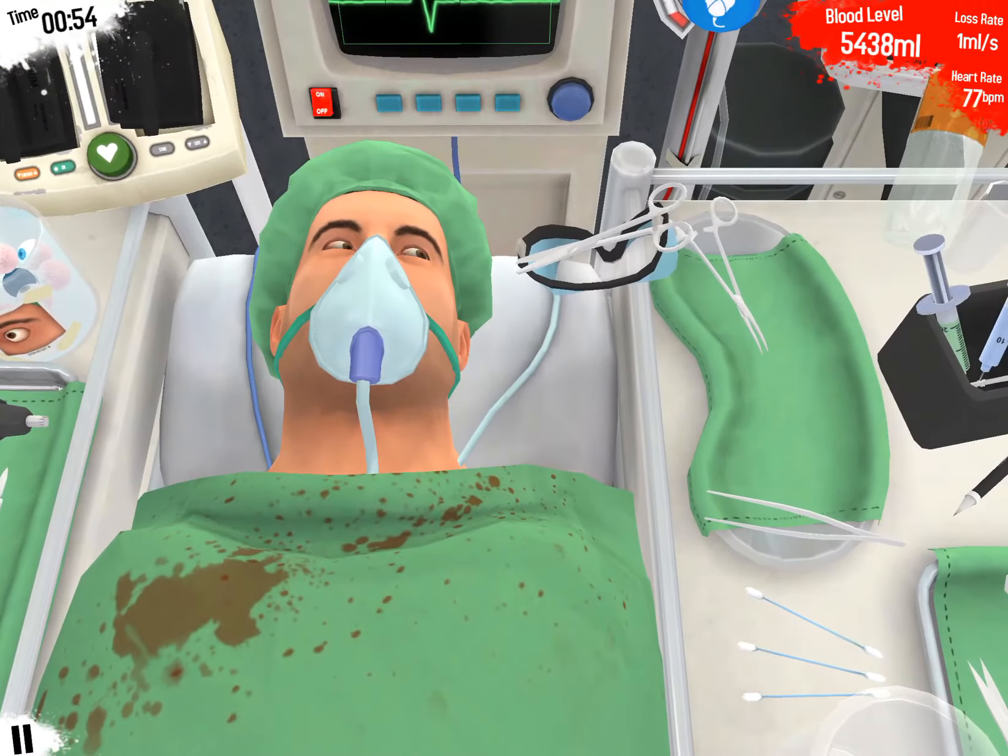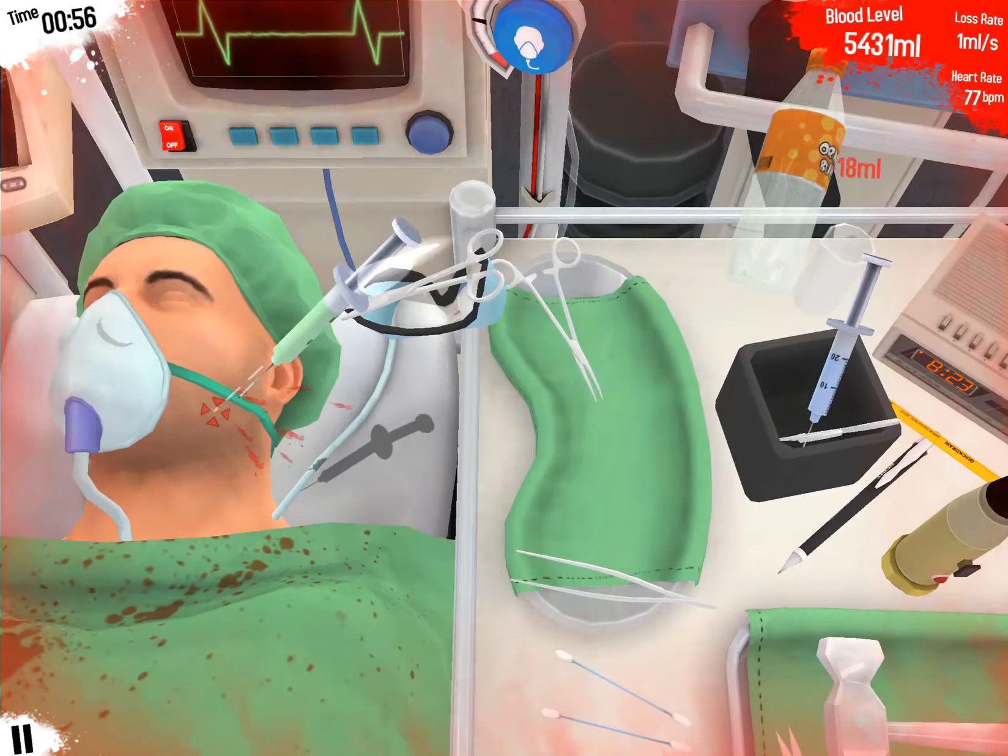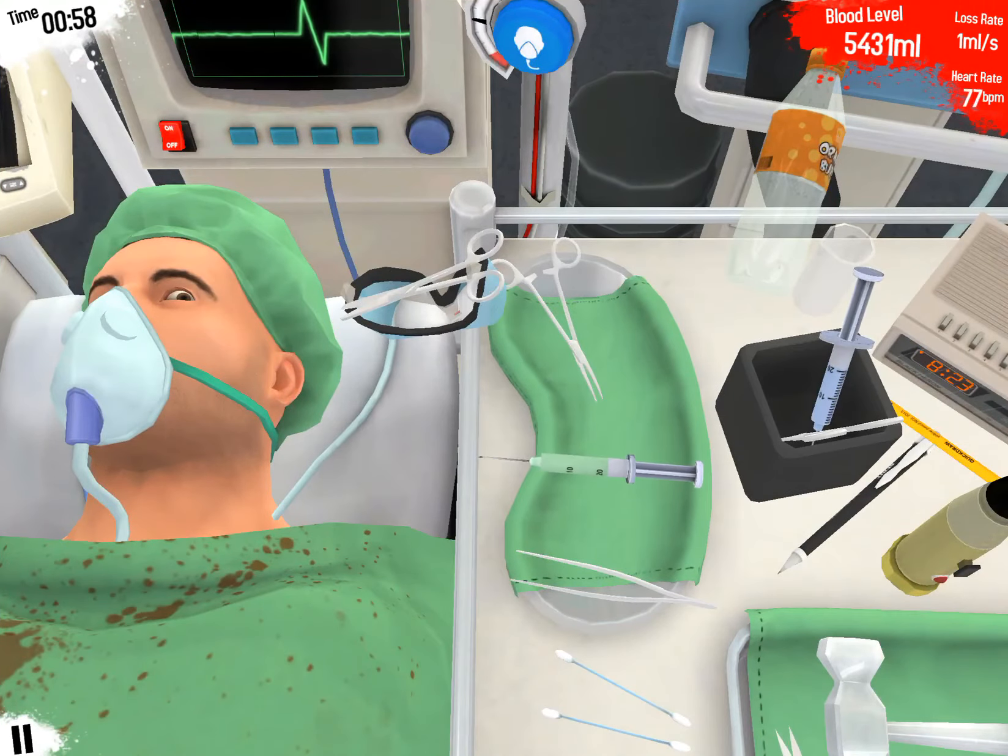Let me stabilize you with the needle. Let's poke your eye out.